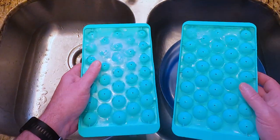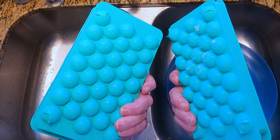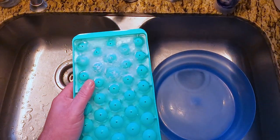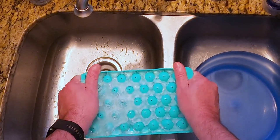Welcome back. We've got another review today. This one is on round ice cube trays. I really wasn't gonna do a video review of this because it's kind of obvious — they're ice cube trays and they're round.